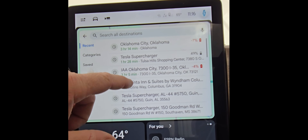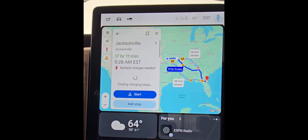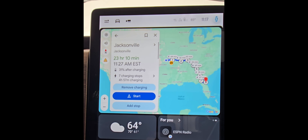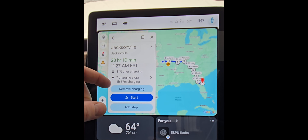Let's look at a much longer trip. Let's type in Jacksonville, Florida. It's a 17-hour normal trip and it's going to recalculate those distances after the charging stops are calculated. It's a 23-hour trip with seven charging stops and four hours and 57 minutes of charging.